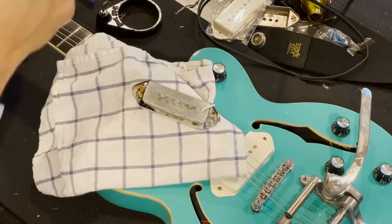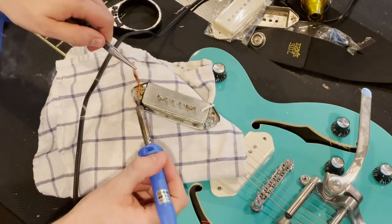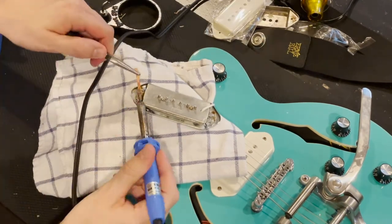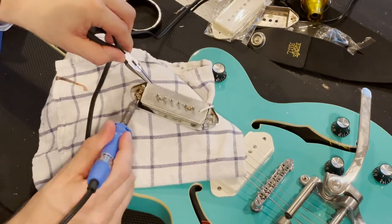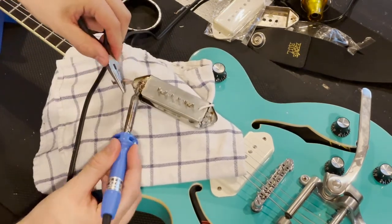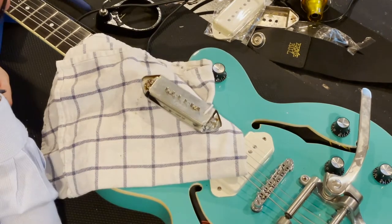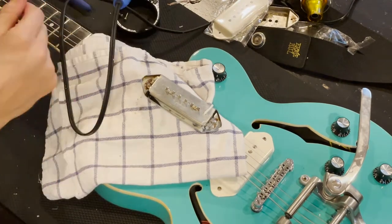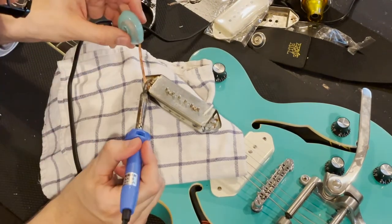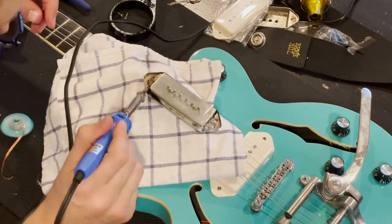All in all, this process — this video that you can see speeded up — started at 70 minutes long, 7-0. I think this is at 1,000% speed, 10 times speed, so it was quite a process to get this done. I'm using a towel to cover things. When you're using a soldering iron, also be careful to use eye protection — it is super important. The last thing you want to do is injure your eye.